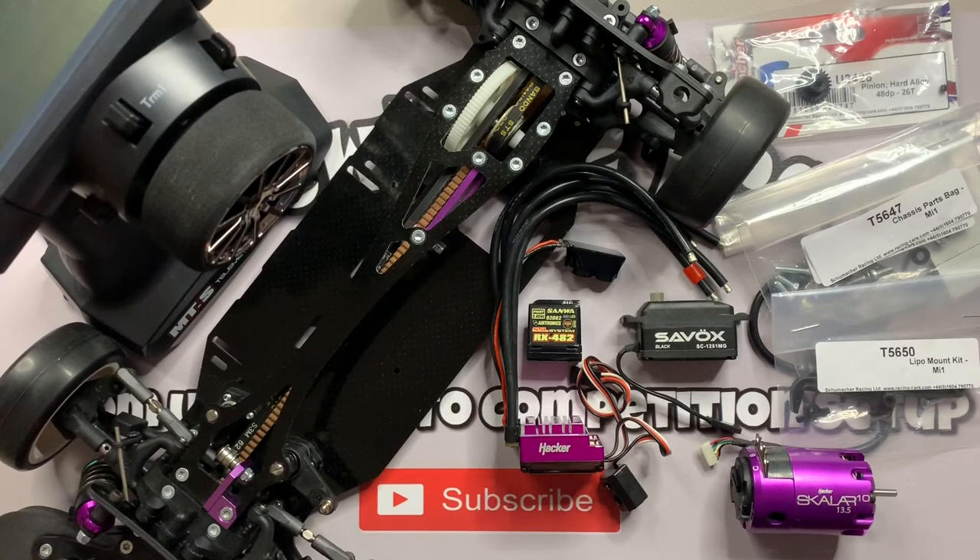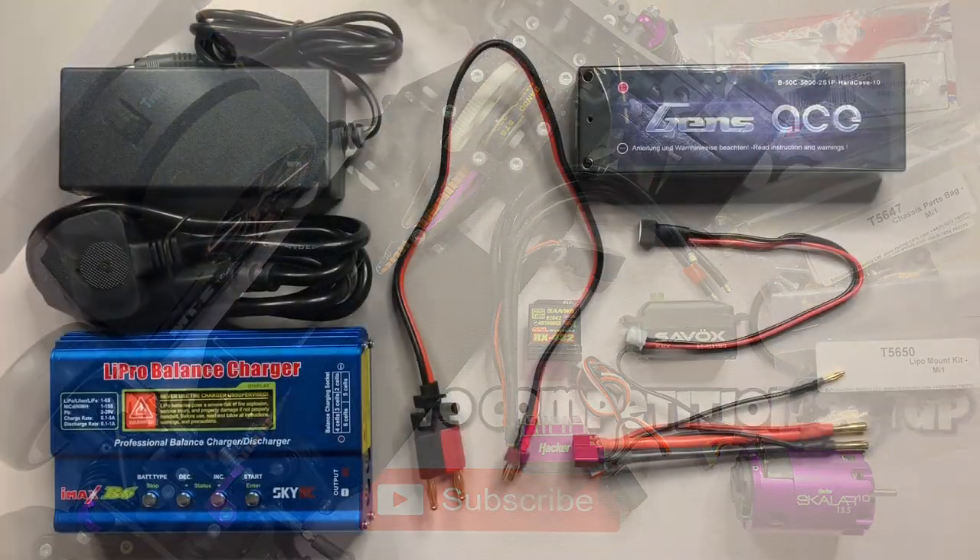Hi everyone and welcome back to RC Newbies track. We're back this week with the last part in the build series, part six. This is fitting all the chassis parts - we're dealing with the ESC, the radio equipment, motor, servo. We'll be getting all that installed into the car and we'll also be doing all the soldering. Lots to get through, so let's get straight on with it.